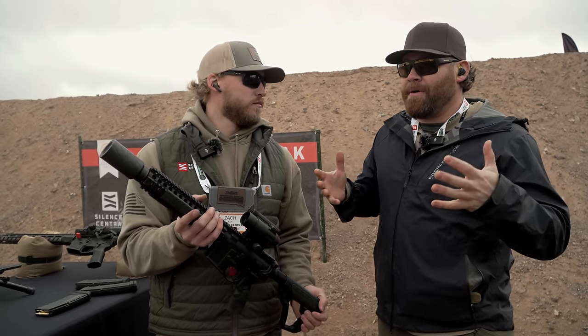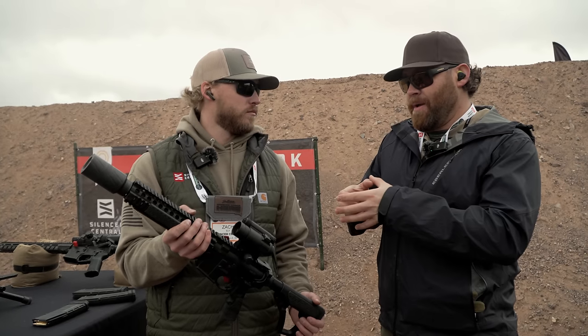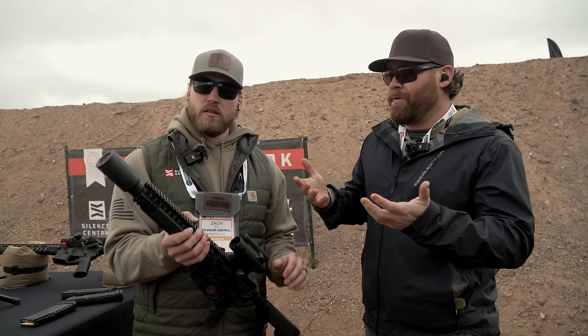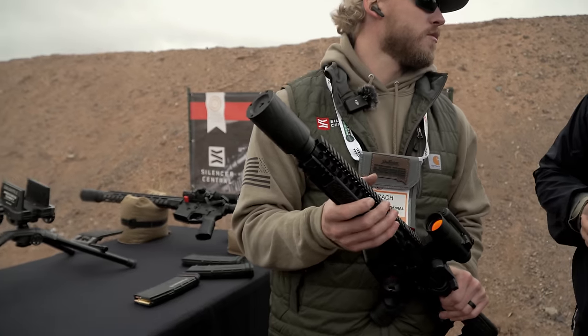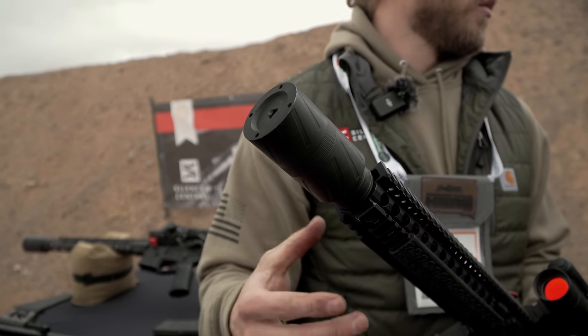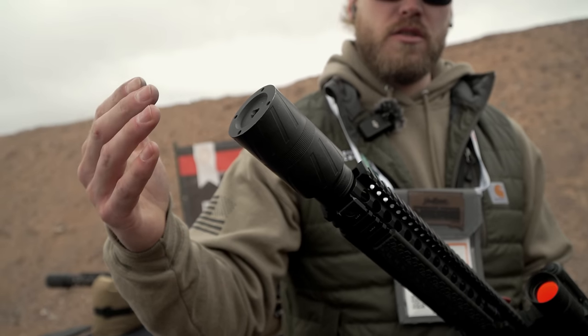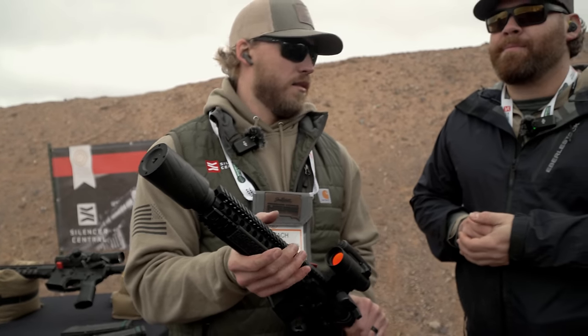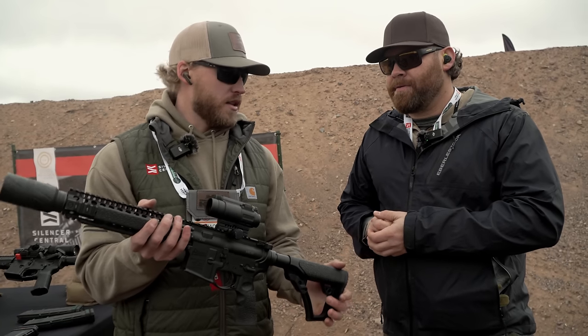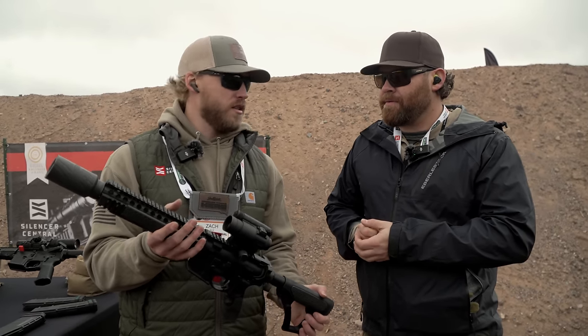Basically, the way you're able to get that much noise reduction is by making this more volume — by making the suppressor wider. The feedback, especially from law enforcement, was that they wanted a shorter suppressor. We could get the same performance out of an inch longer suppressor that was smaller diameter, but keep it short and increase that volume a little bit by making it bigger around.